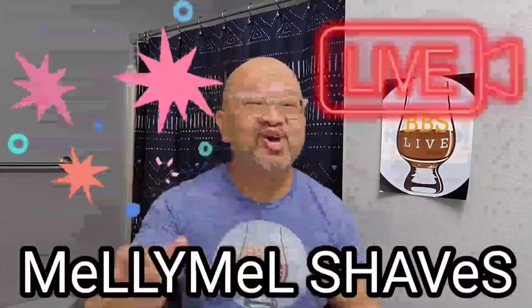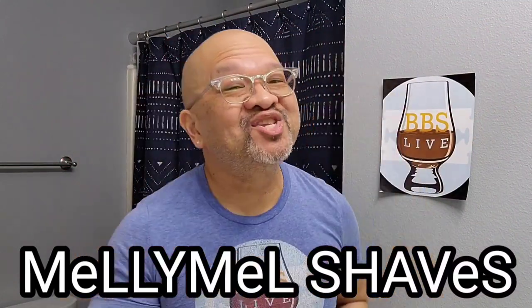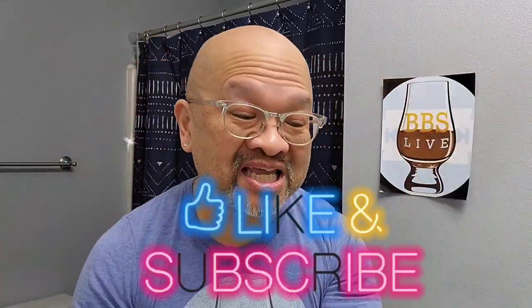I'm Coraline from beautiful Northwest Florida — that's Pensacola, Florida, if you do not know. Welcome to my channel, Millie Mel Shaves. If you guys like traditional wet shaving, men's fragrances, and giveaways, you might want to subscribe to my channel.